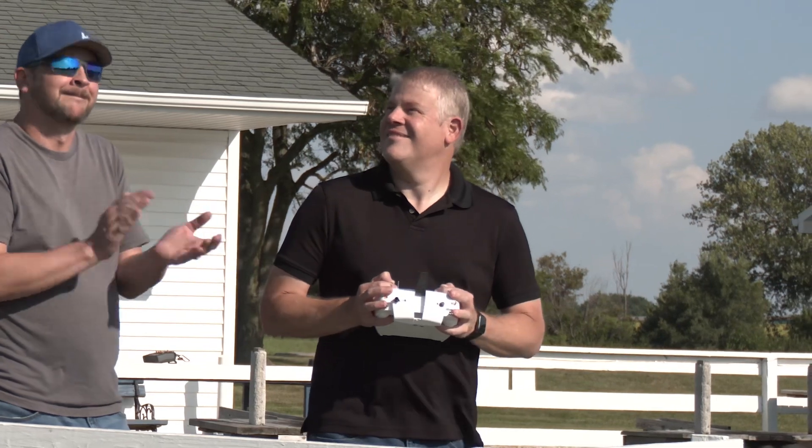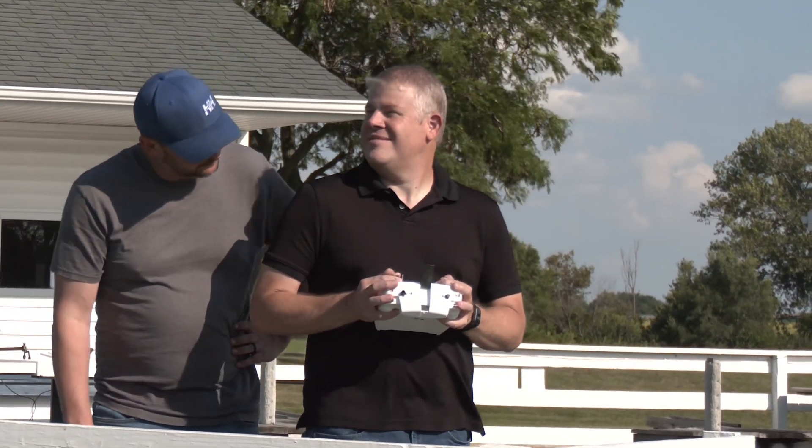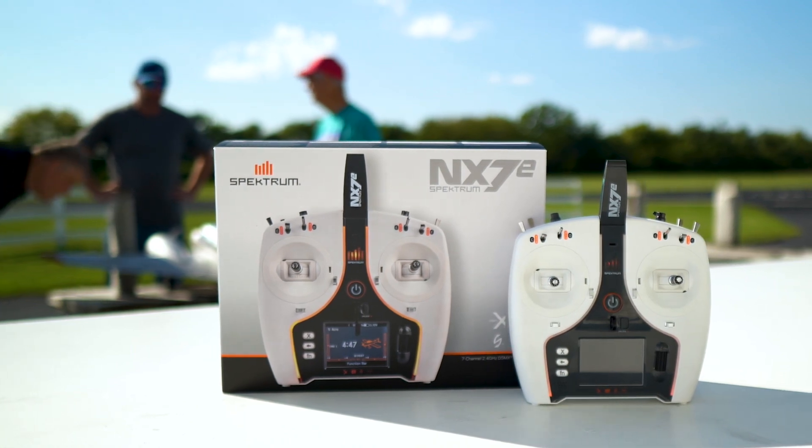With our focus on advanced technology and user-friendly design, Spectrum continues to push the boundaries of what's possible in radio control. See yourself with the Spectrum NX7E transmitter and take your flying experience to the next level.